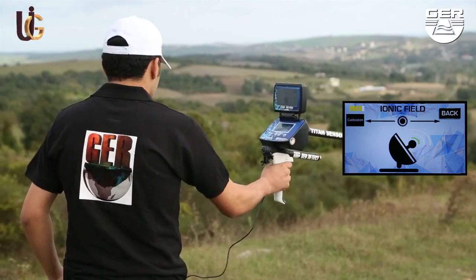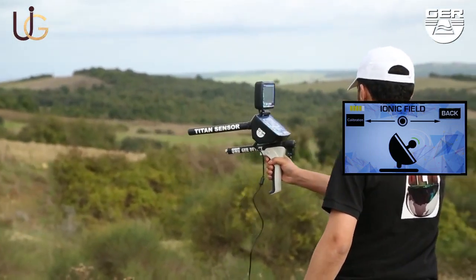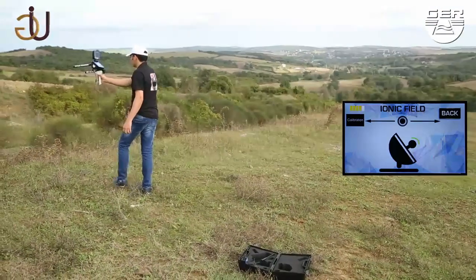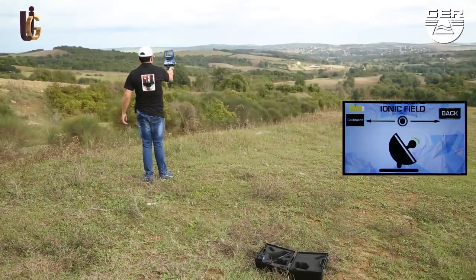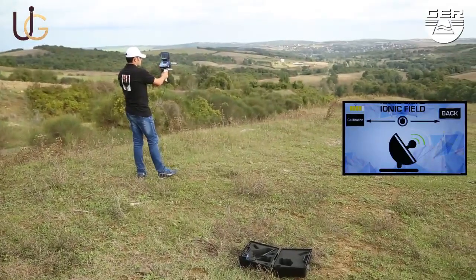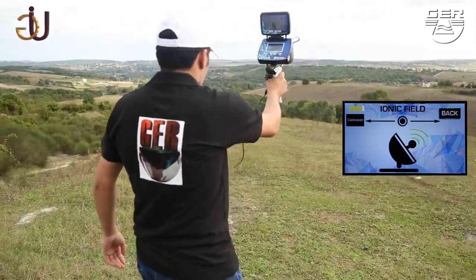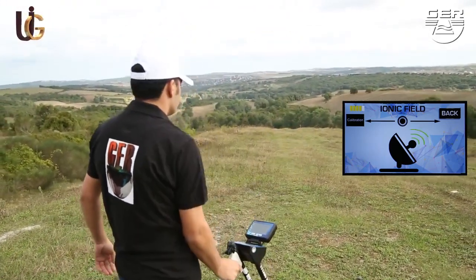Start searching by moving the device in both side directions — right and left. When hearing a beep, sound wave signals will appear on the screen indicating that the target has been spotted. In case of lack of vision, turn on the laser beam in order to better locate the target.